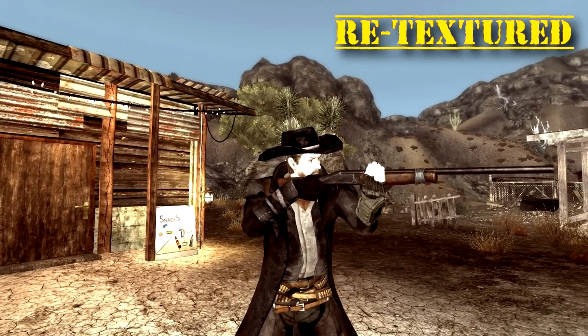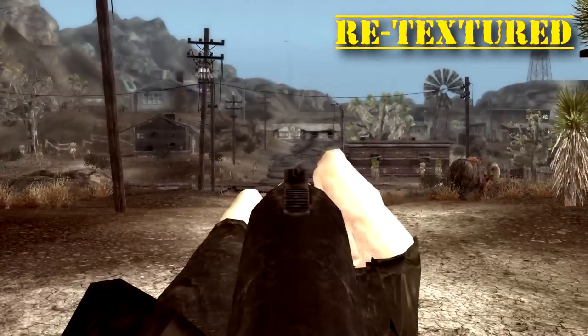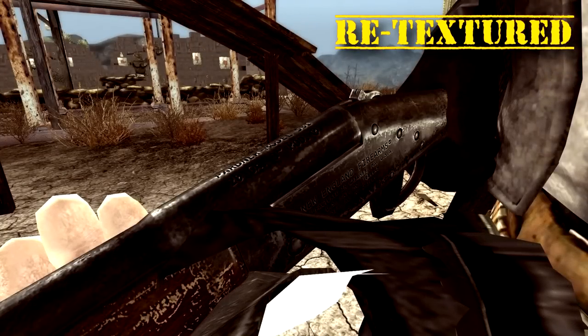Here's the single shotgun — it has some big improvements. The stock is very nice, kind of worn, with nicks and scratches in it. The receiver is a little cleaner. If you look very closely — you probably won't see it in first or third person — but it actually says 'New England Firearms, manufactured in Gardner, Massachusetts, USA' with a patent number, serial number, and even the model number on top: Partner model SB1, 20 gauge, 3-inch mod. That's the level of detail we're talking about.